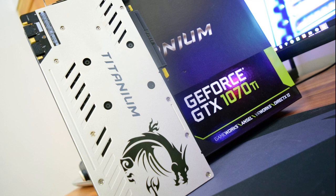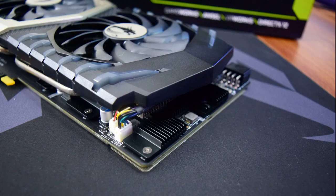If you game at full HD up to WQHD, then the 1070 Ti series is going to be very sufficient. The card sits in a nice high-end range that will suit many users just fine.